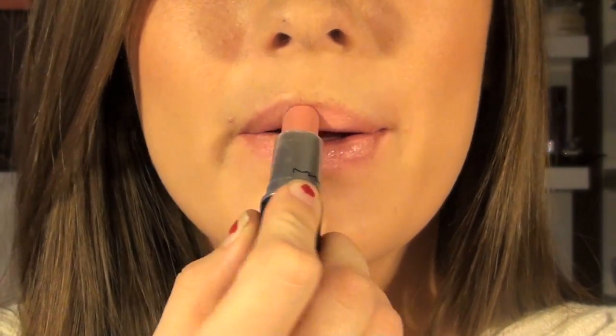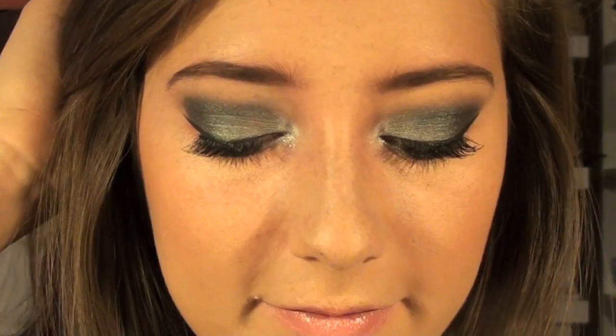Finally I'm applying my MAC lipstick in Cream Cup, which is just a nice My Lips But Better color — a pretty natural pink. And we're all done with the look!